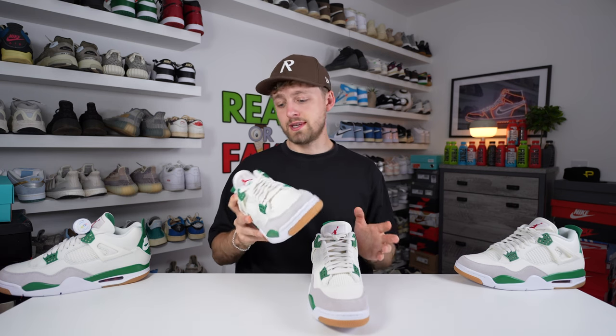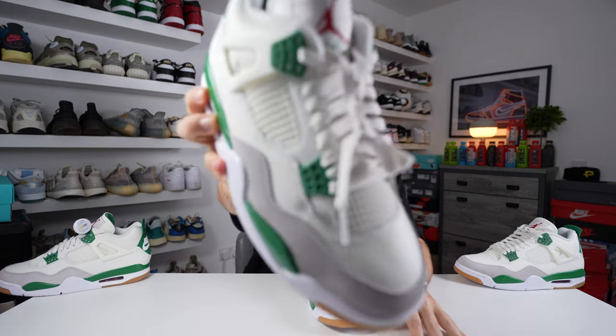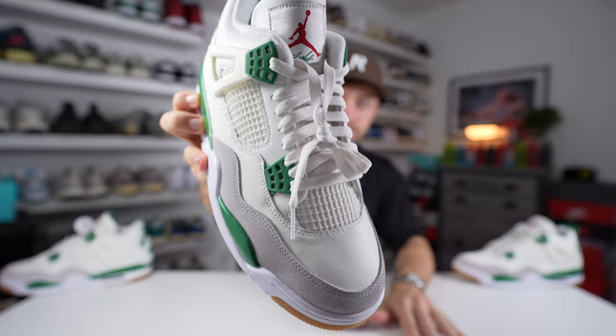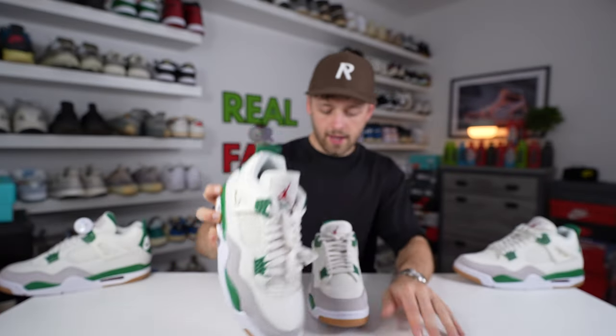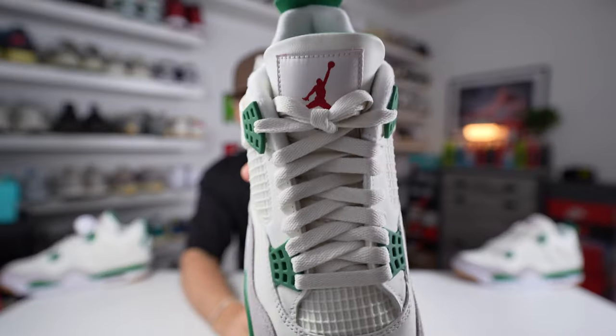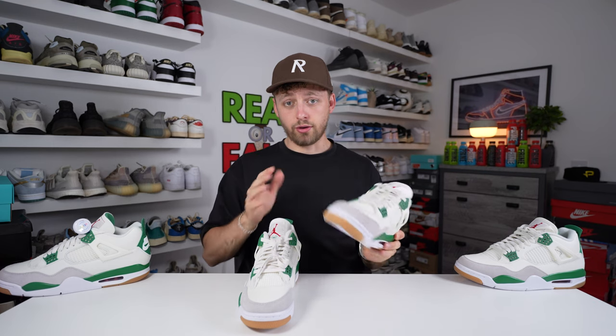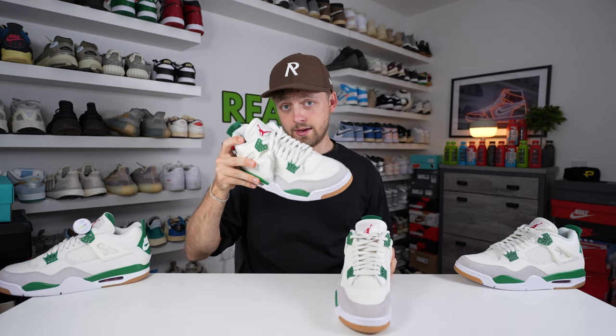Another difference that's pretty easy to see is how the shoe is dead stock laced. The retail one is dead stock laced how any Jordan 4 should be. The fake one was laced differently — it's obviously not the same as the retail. If you have a dead stock pair it shouldn't look like the fake; it should be laced like the retail pair.